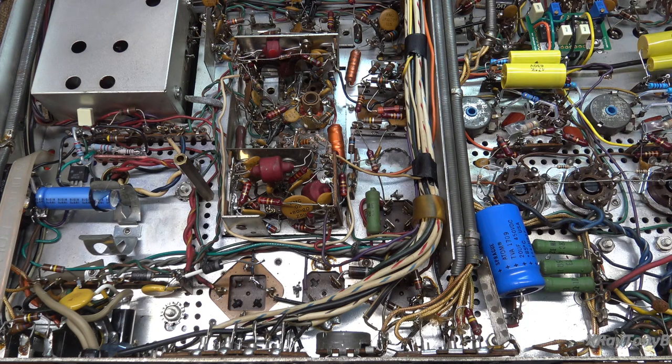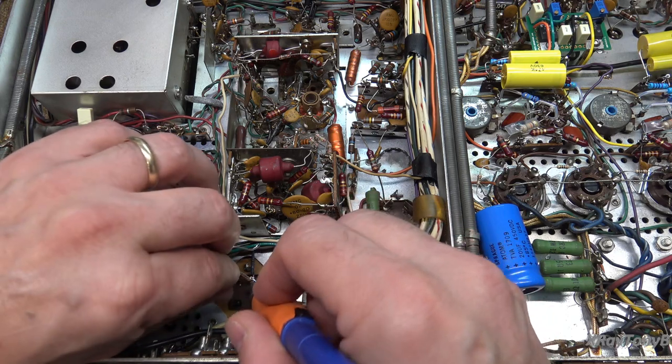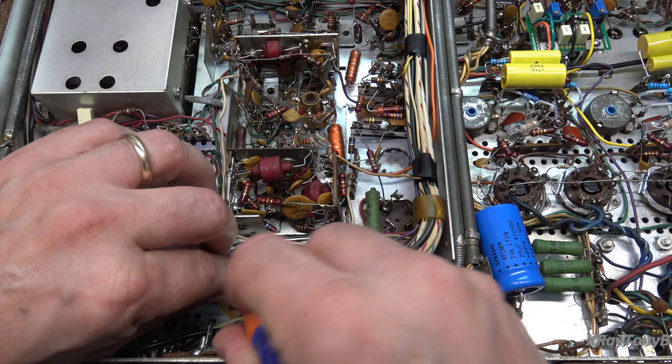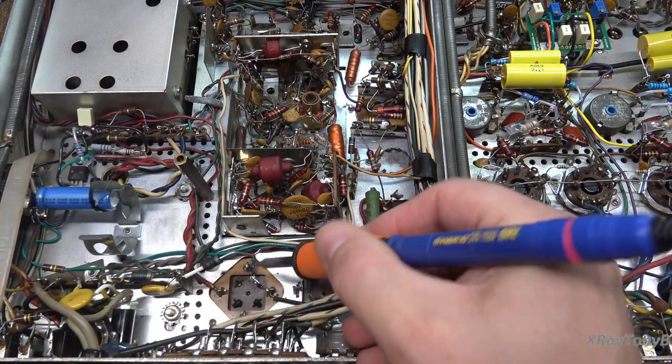The biggest thing is we will have to get the big gun out later to clean where the can capacitors attach to the chassis. You've got to really heat that up a lot to melt that solder and get it off of there. We'll get to that later.